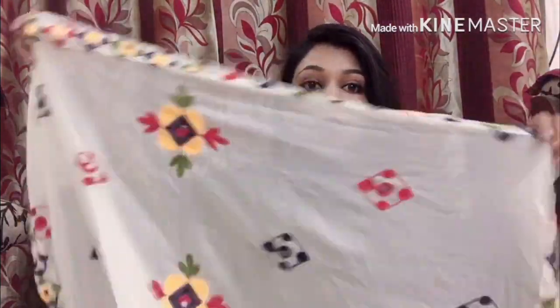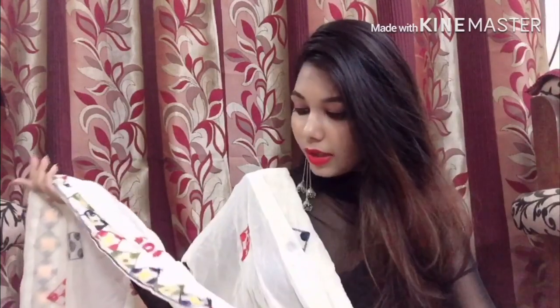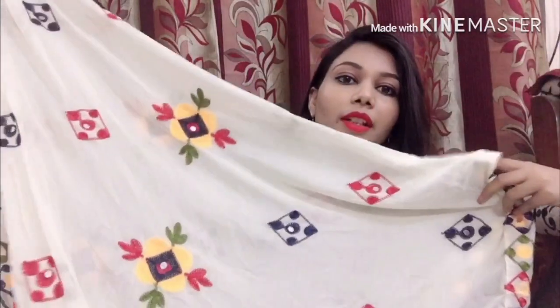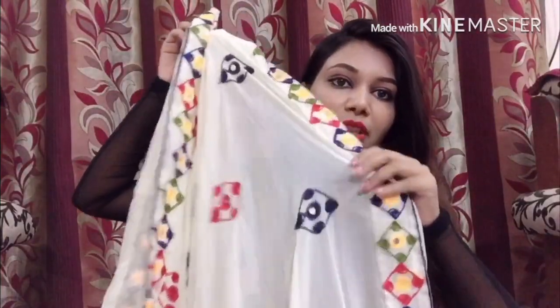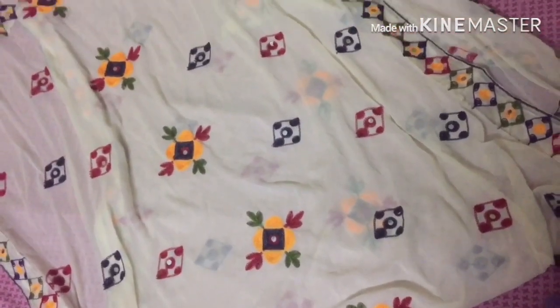Now let's look at the dupatta — it is so beautiful, I am in love with it. You can team it up with nagra footwear and it looks very very beautiful. It's great for any occasion. It features Rajasthani mirror work, which makes it really special and pretty.